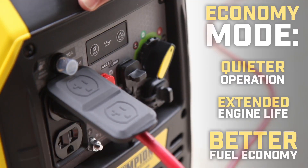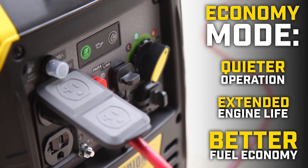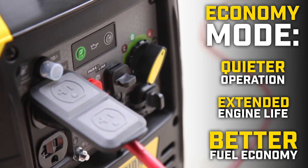Champion's Smart Economy Mode can provide quieter operation, extended engine life, and better fuel economy when running under a reduced electrical load.